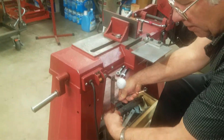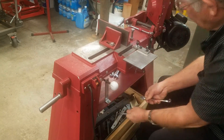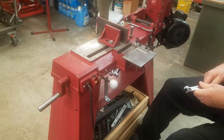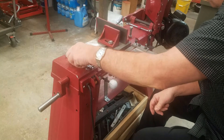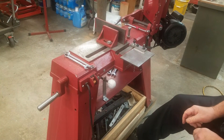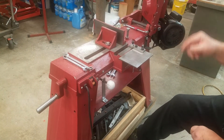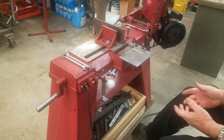I'll tighten it up here. Okay, that's all there is to installing it. Now when you receive one you won't have that hole in the saw, so there's a ¼ inch hole that you'll have to drill. And you'll have to remount using the two 3/8 holes and it bolts right on.